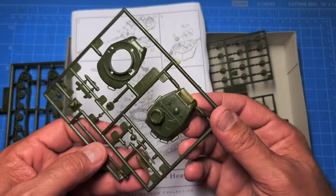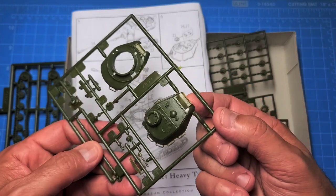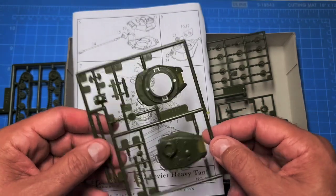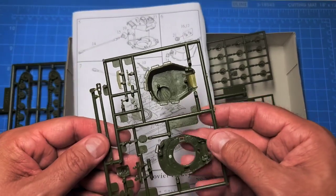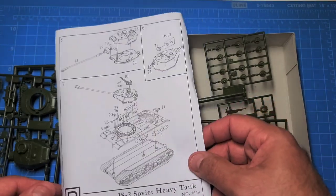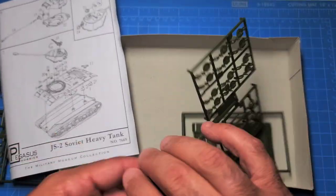In some places you can see the plastic is almost transparent, almost like jello — don't let that scare you off. It's actually a really good model; it's just that the plastic is very brittle. It's well detailed but brittle.